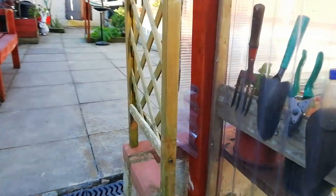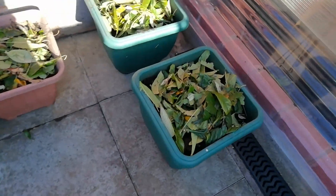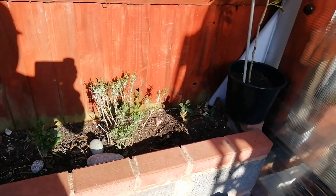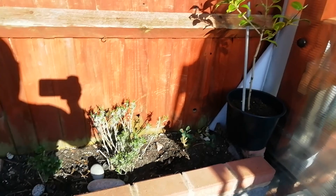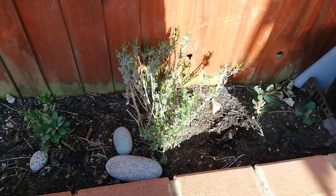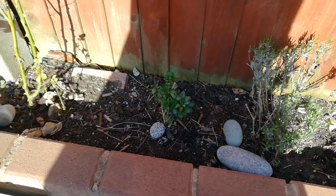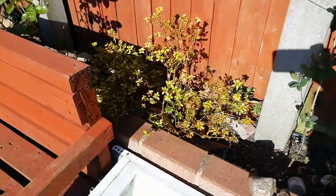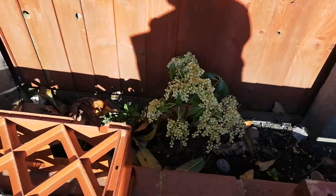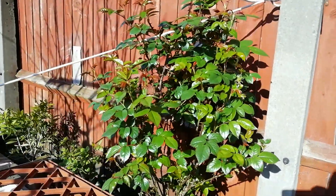That's potatoes — early potatoes — just put a bit of covering on. That is a camellia. That's a lavender — we've had to get rid of the old one because it got too woody, and this is a cutting from the old one. That's some type of flower. That's rose, azalea — not looking great — rose, that is japonica or something, red leaves, rose.